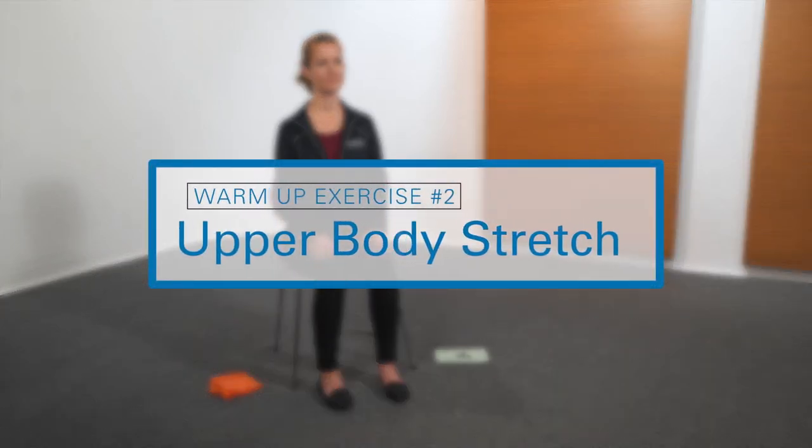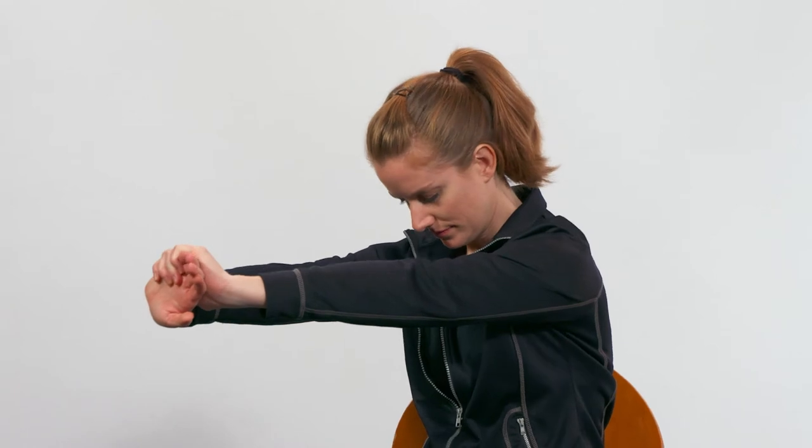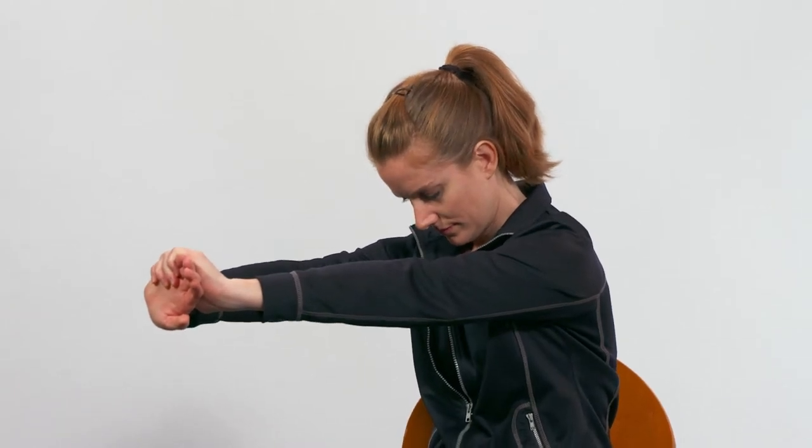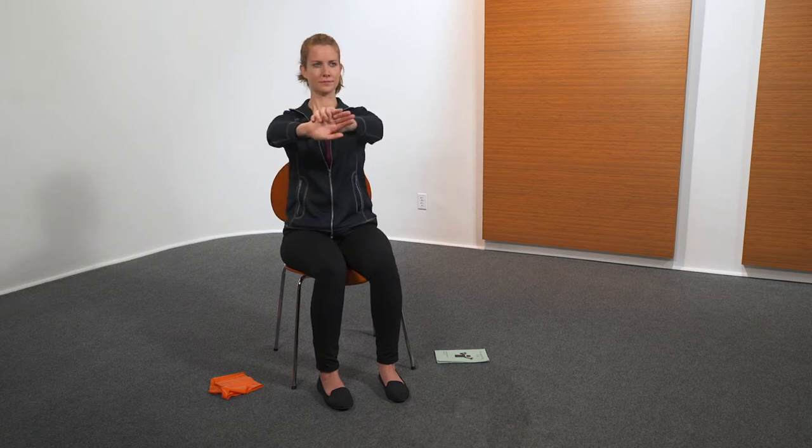The next exercise is upper body stretch. Clasp hands together, extend arms with fingers facing you. Turn to the right, gently pushing out, bend head and curve upper body. Hold 10 seconds. Repeat to the other side.